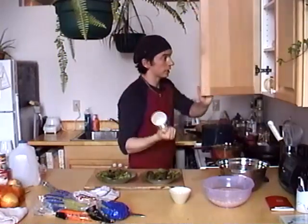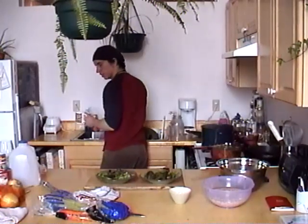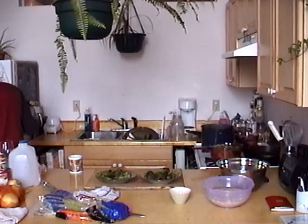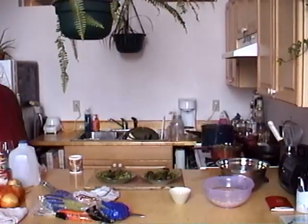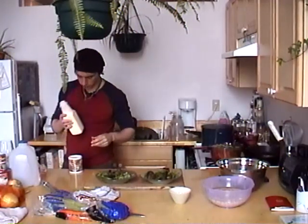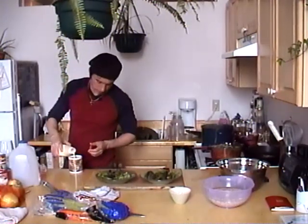Usually I'd put the greens in a big bowl and toss them with the dressing, but I'm feeling kind of lazy today. Actually, I'm jonesing for a cup of coffee, so let me grab myself a cup of café con leche. I'm gonna put some heavy cream in it too - yummy! Oh, that's better. I love heavy cream.